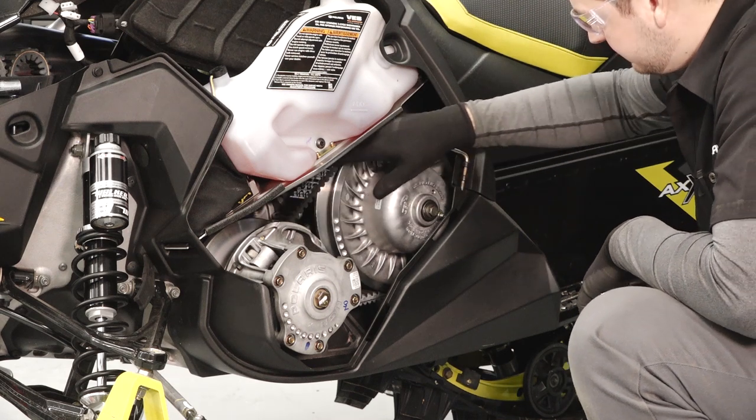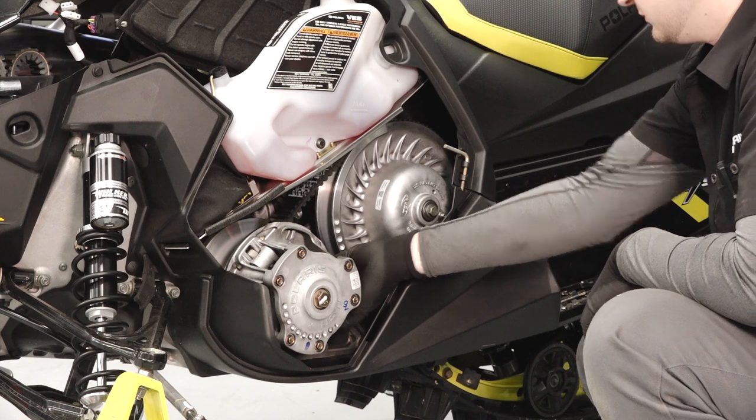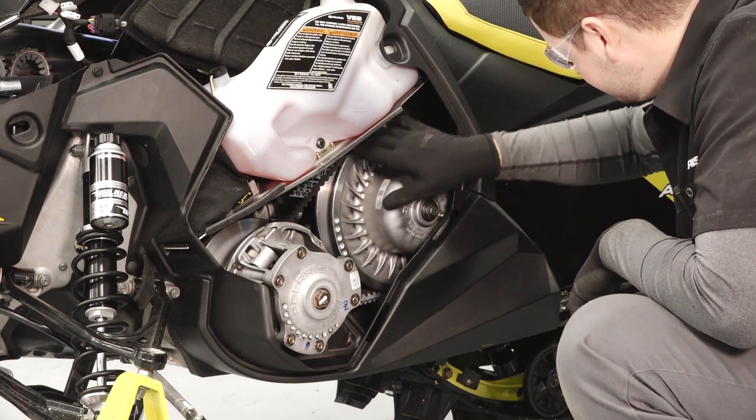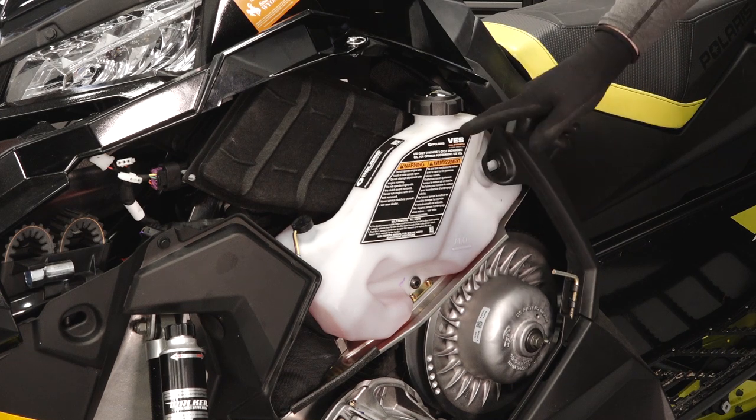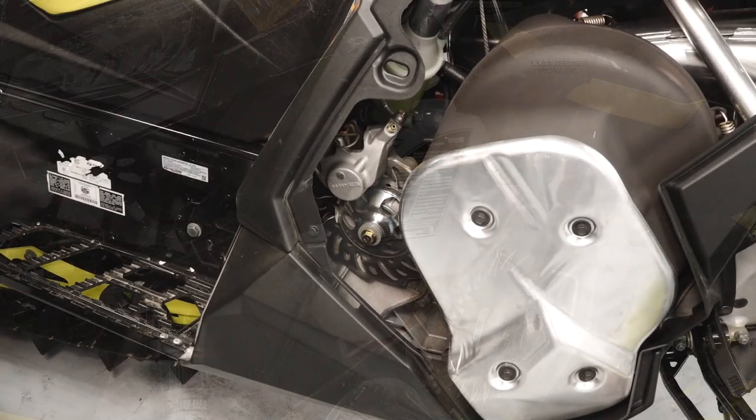Starting on the left side of the sled, inspect the condition of the drive belt, looking for any looseness, fraying, missing cogs, burns, abrasions, or damage. Next, inspect the injection oil level in the oil tank and add oil as necessary.